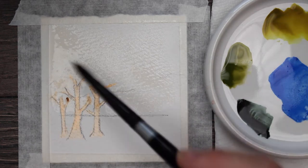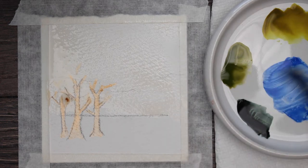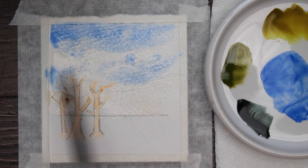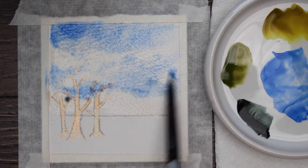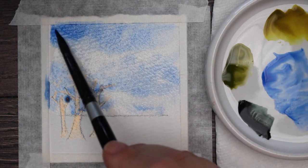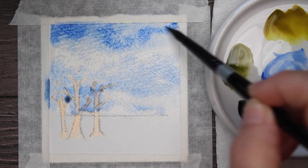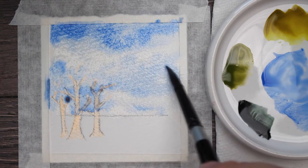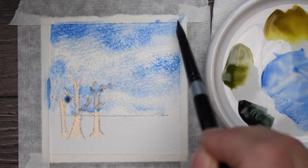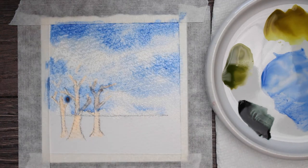I also have a little horizon line and just a very light indication of some background trees back there. I'm going to take my cobalt blue and put it in that wet sky. I'm not covering the whole area because I want some fluffy little clouds in there. I'm just going to keep adding that color in here and there, making sure I leave some areas with very little color to be my clouds. It's a beautiful little fall sky.